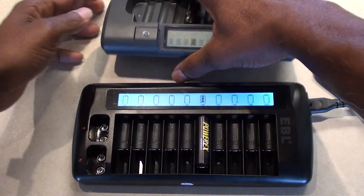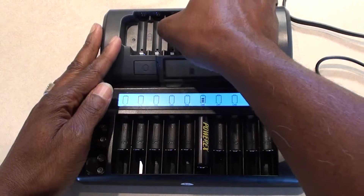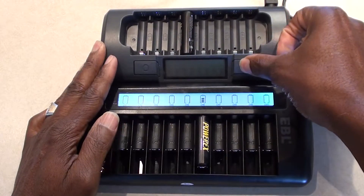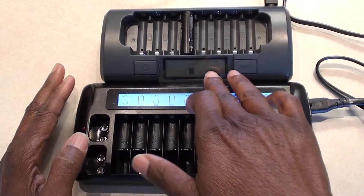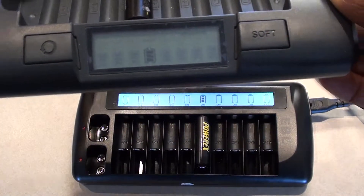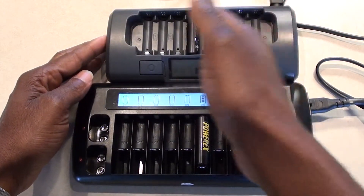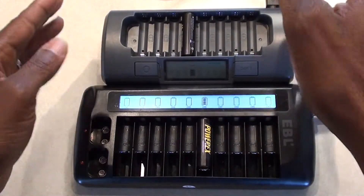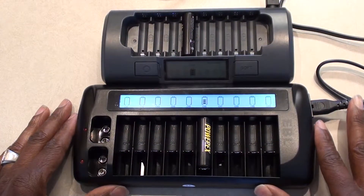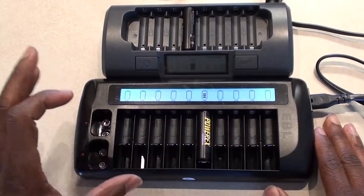It is a multi-mode, awesome charger. It charges at several rates. If you put a battery in and press the soft button immediately, you get a little display and it will be in soft charge mode. If you don't press that button when you put the battery in, you can put all the other batteries in as well. I'm sure there's a tutorial online on how this all works. I bought this one right around Christmas off of eBay, and I always wanted one of these.